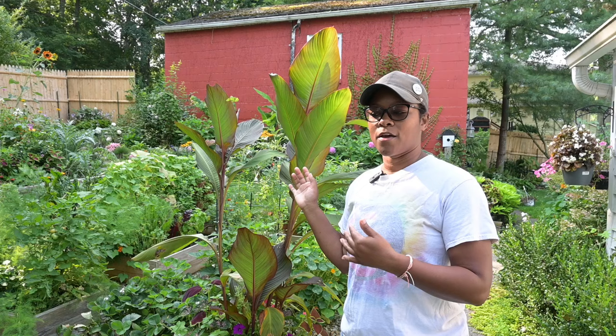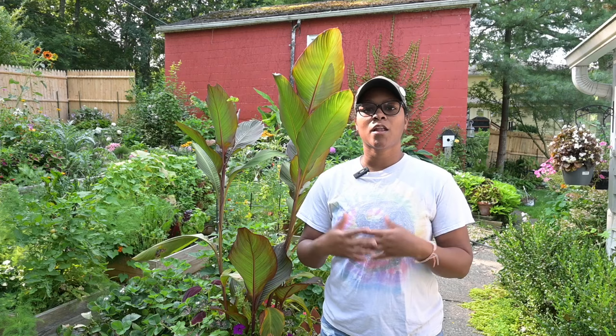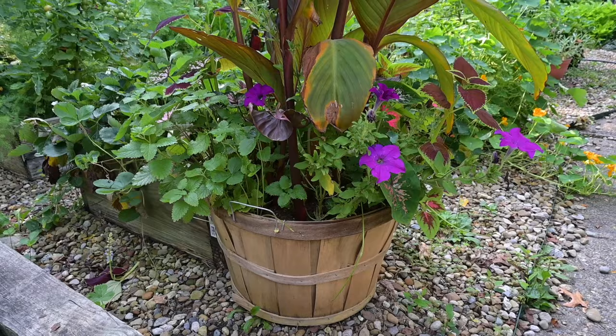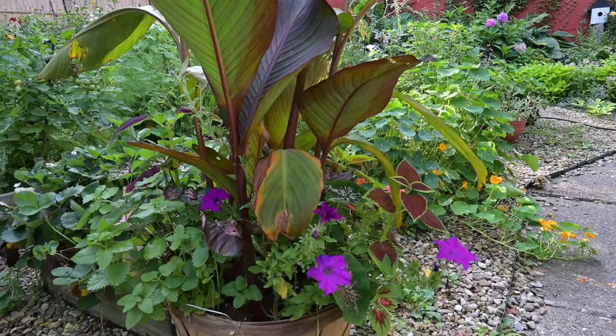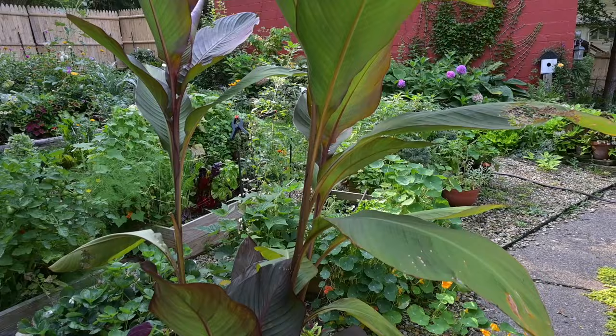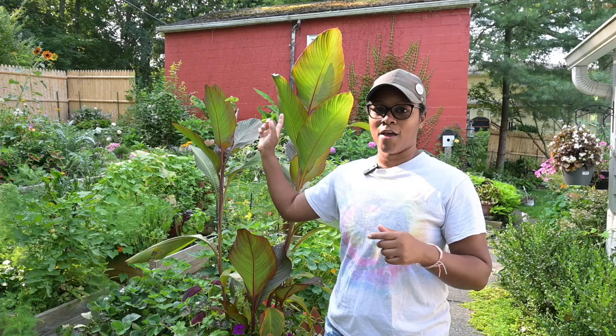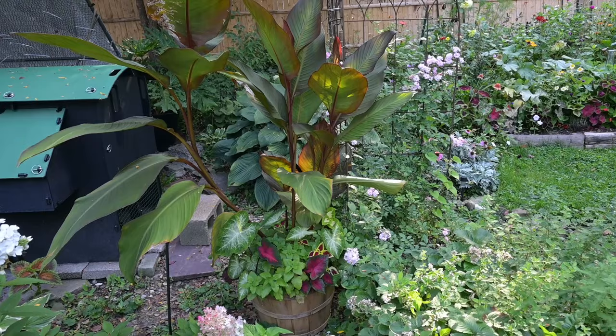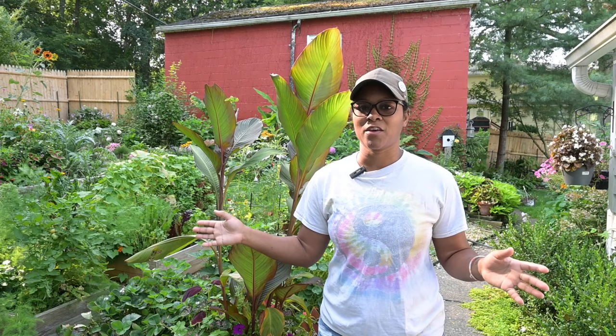The cannas in the bushel baskets are much smaller than the others and I think it's a watering issue and probably pot size as well. The cannas I just showed you in the back are in really big pots, so they have a lot of space for their roots. This canna in the bushel basket doesn't have that much space. You take a space issue combined with not being watered enough and you'll get a plant that's not performing as well as it can for its type.